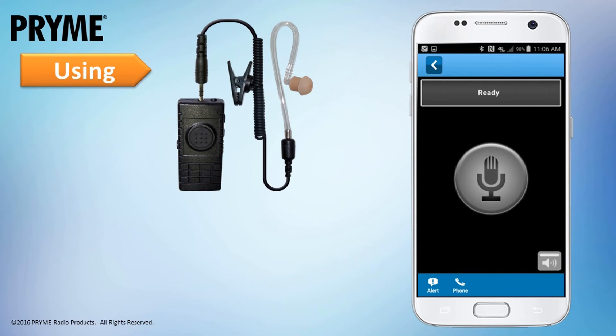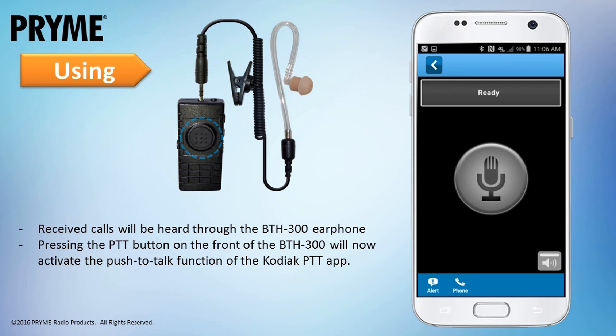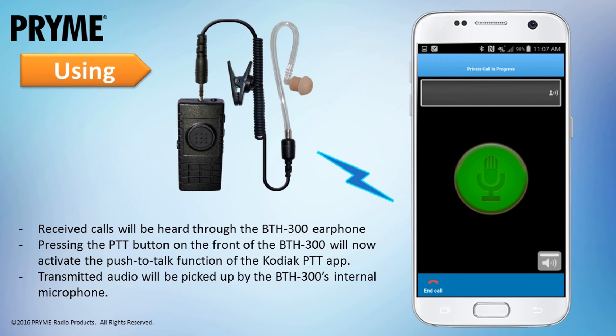Once the pairing has been completed, the BTH-300 will work with the Kodiak Network's PTT app. Calls received by the PTT app will be heard through the BTH-300's earphone. Pressing the PTT button on the BTH-300 will activate the Kodiak app, causing it to send a call to the current selected contact. Transmit audio for the call will be picked up through the BTH-300's microphone.